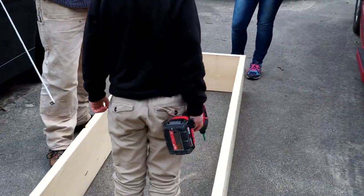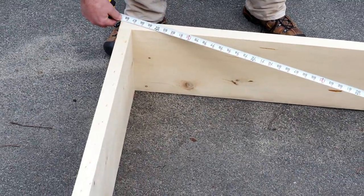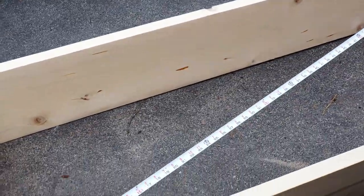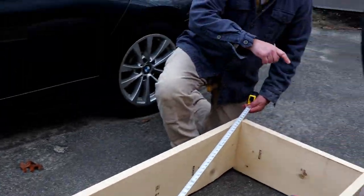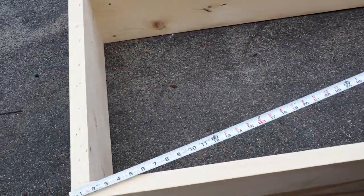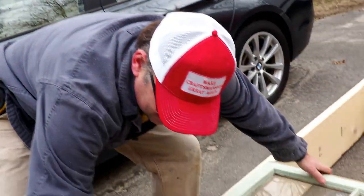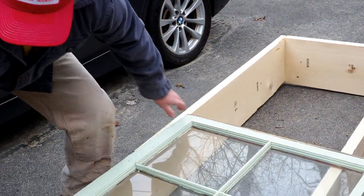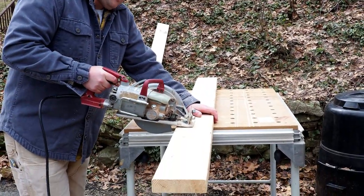Now we want to make our tapered sides. First, I want to make sure the box is square — measuring diagonally crisscross. These numbers should be the same; that's when we know it's square. It is important that this rectangle is square, otherwise the frame won't sit right. Now I'm cutting the sides and going to cut my taper.